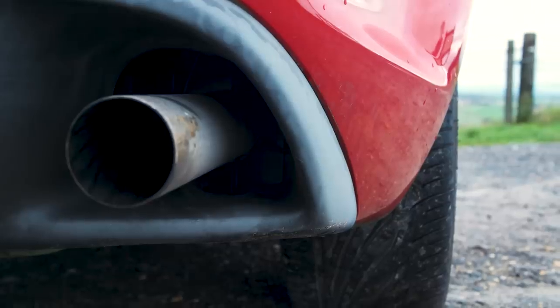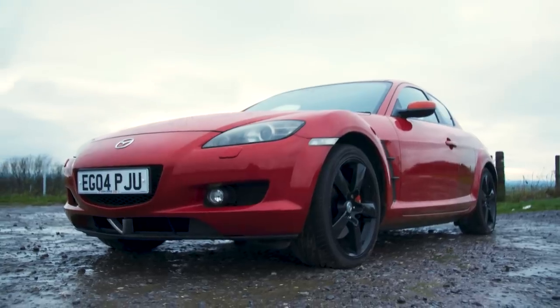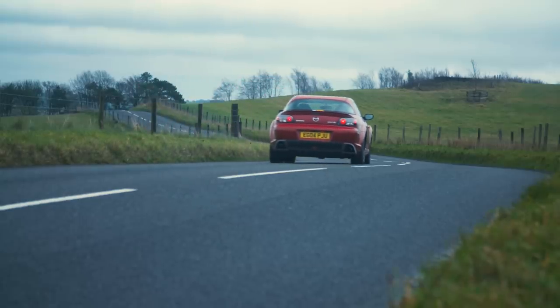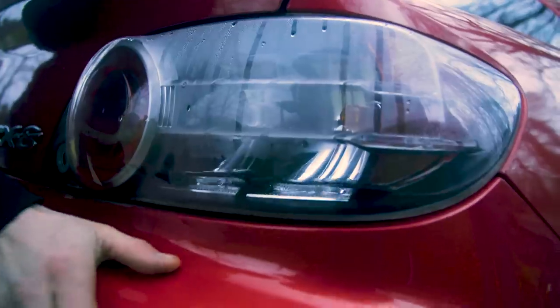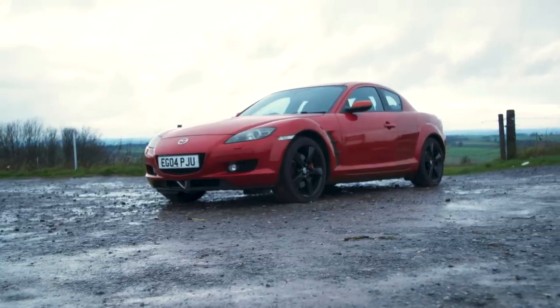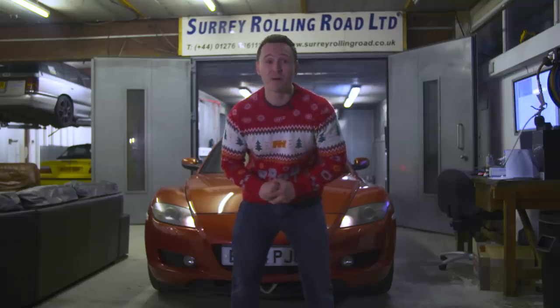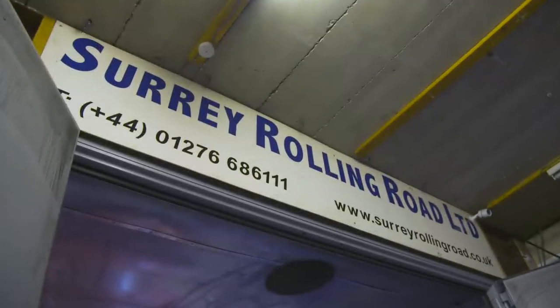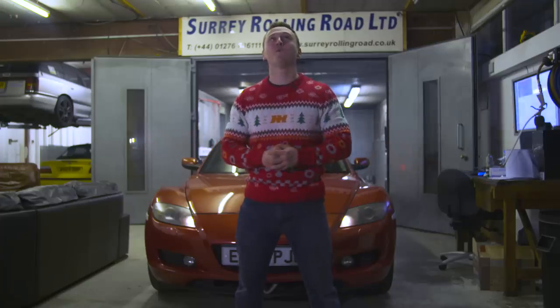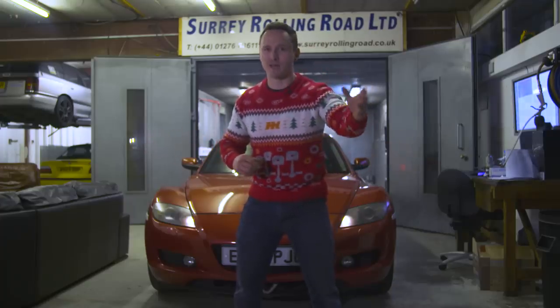Last week on Living With A Rotary, I showed you guys my low compression budget RX8 that I picked up for just £650. Sure, it's got panel damage and is running low on blinker fluid, but it came with a free sock — a most excellent purchase. We are here at a very familiar place, Surrey Rolling Road, where we're going to be putting the car on the dyno to find out how much power it doesn't make.